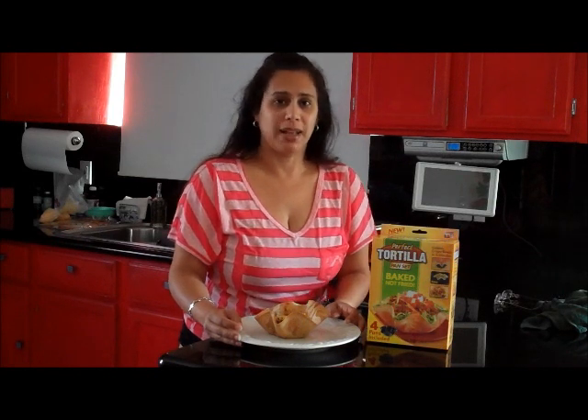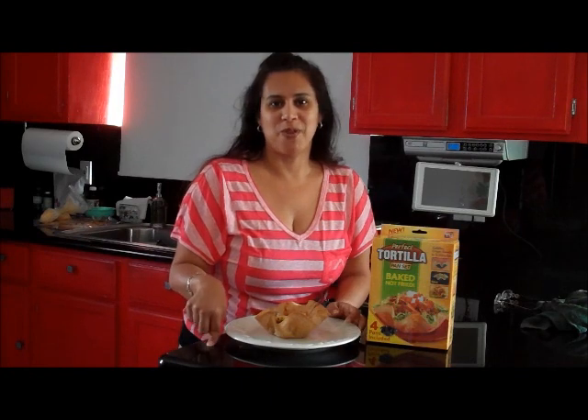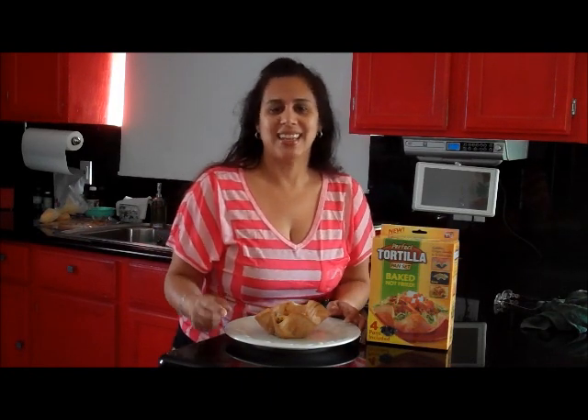Thanks again for joining me on My Life on the Hill. I'm sorry for not putting up any videos — I will this week so get ready. I'm also going to show you my Belize vacation. I hope you enjoyed it. Thanks again, have a great day.